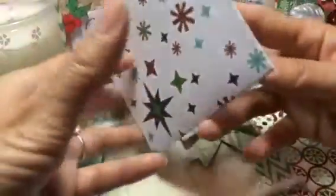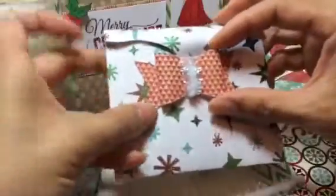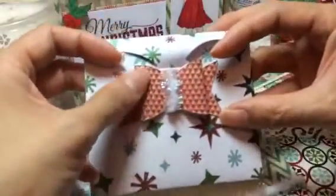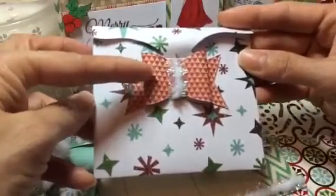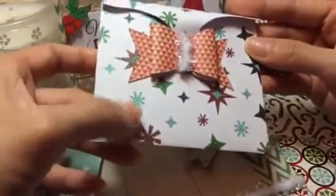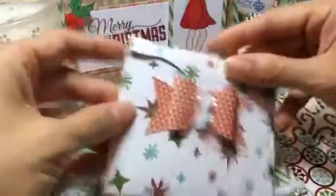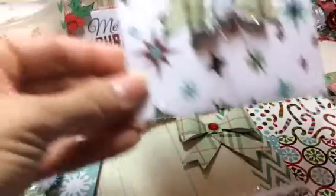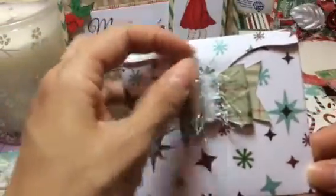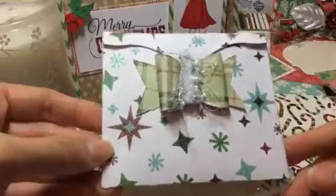I just used the die to make the little holders, and then used one of my bow dies — the Sizzix bow die. This paper here is from the Bundled Up crepe paper, but this one is from the American Crafts Jolly paper. Really easy, really cute, and easy to make.